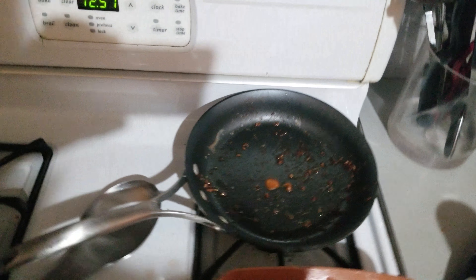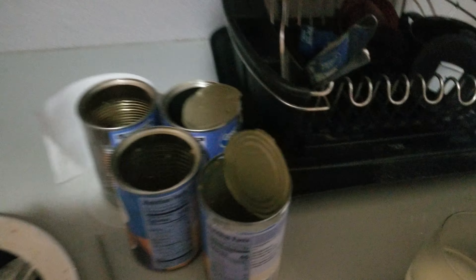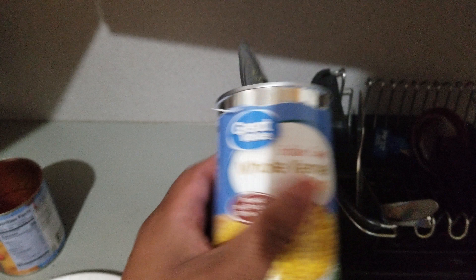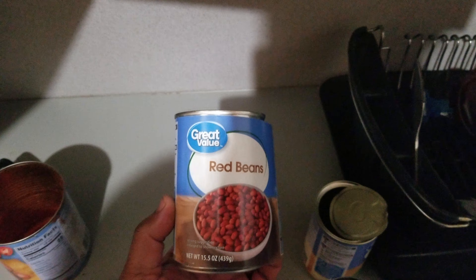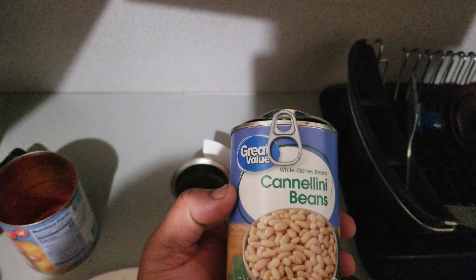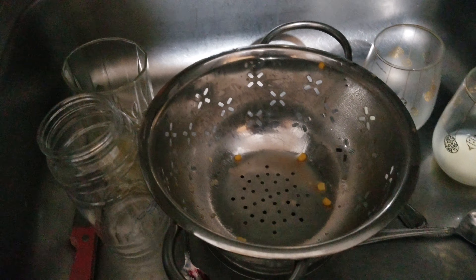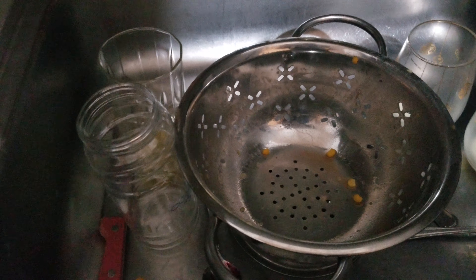I put everything together in the pan — both pans. My kitchen is a mess now, I gotta clean the whole kitchen. I mixed it all in here. I also used pinto beans, whole corn, red beans, and cannellini beans — whatever those are. I just grabbed one of each bean I saw at Walmart. I drained all the beans; I didn't use the liquid from them because I didn't want it to be too loose.